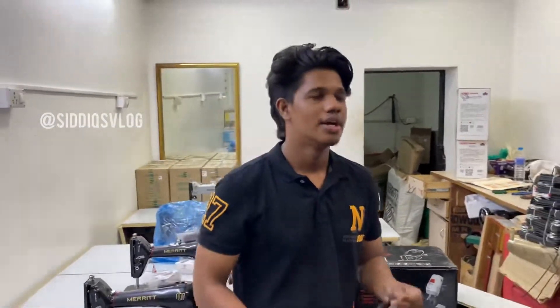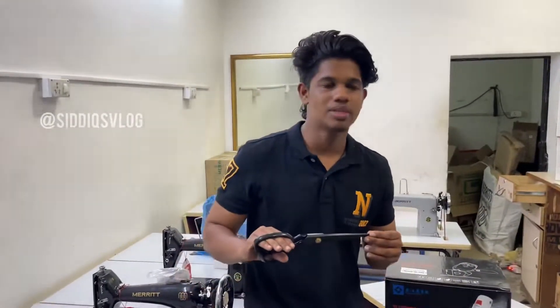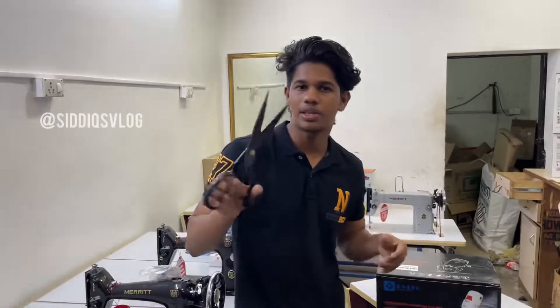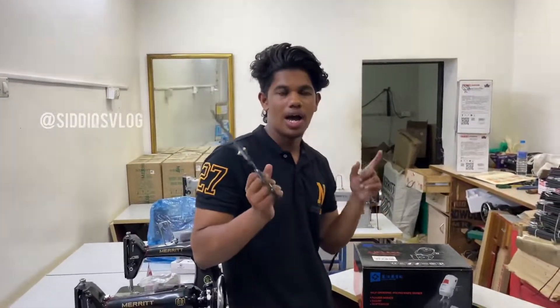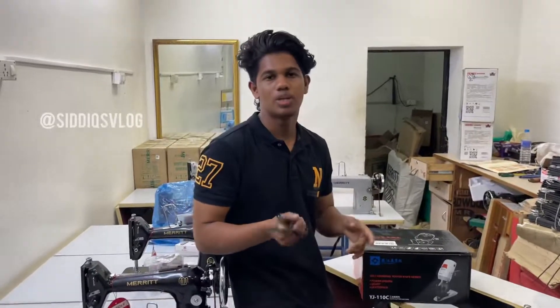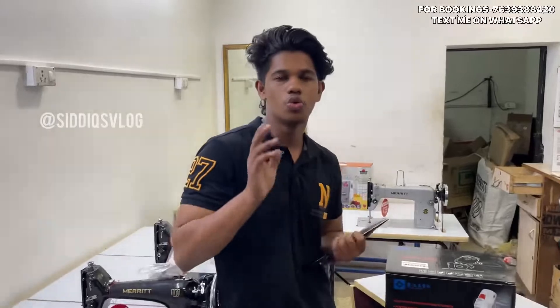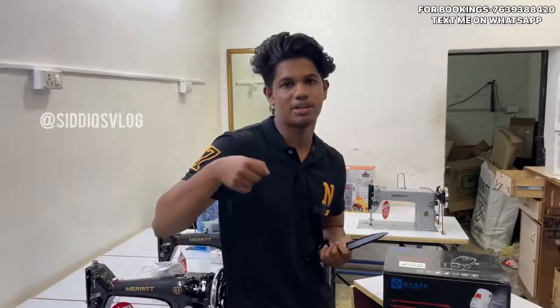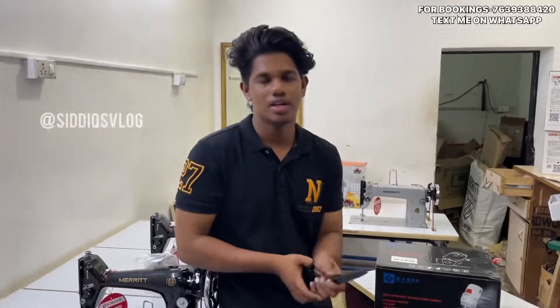In this video, I will show you how to use the cutting machine. You can cut two pieces in the cutting machine. Watch this video.